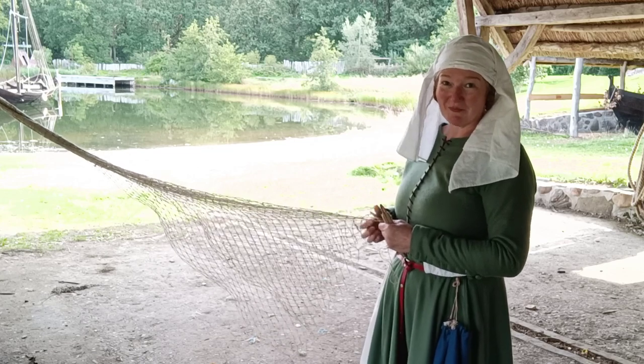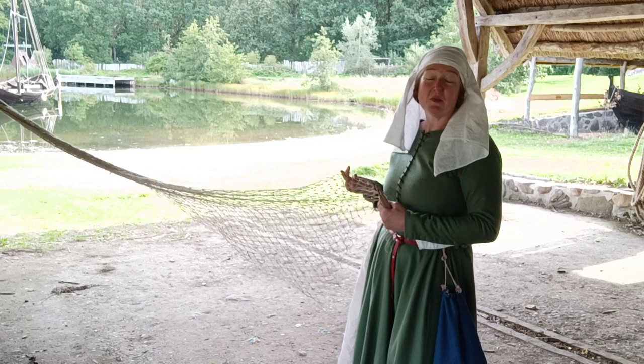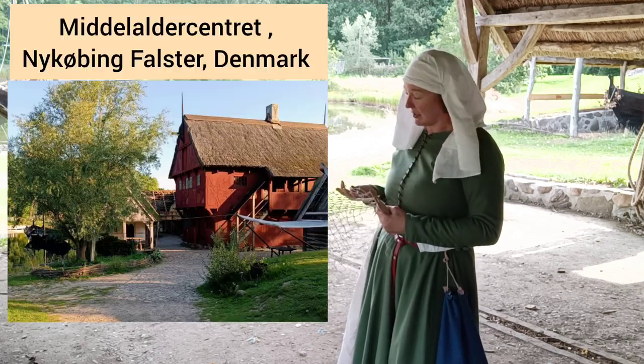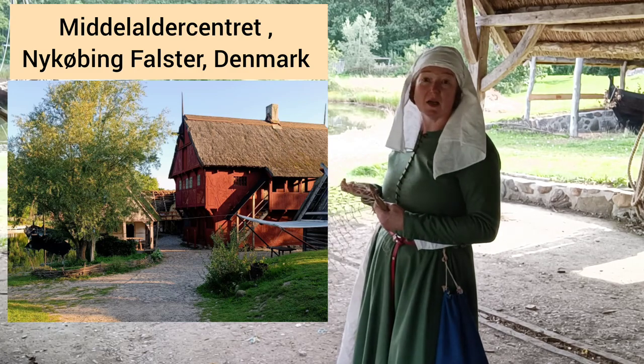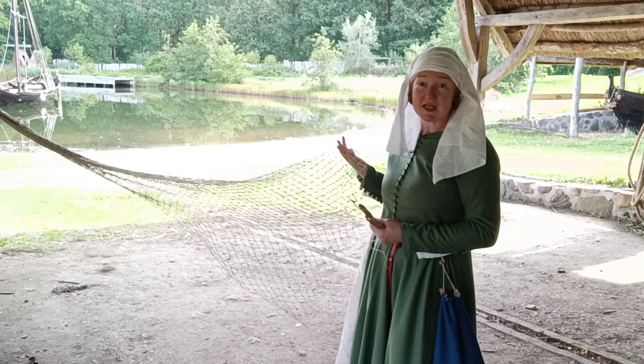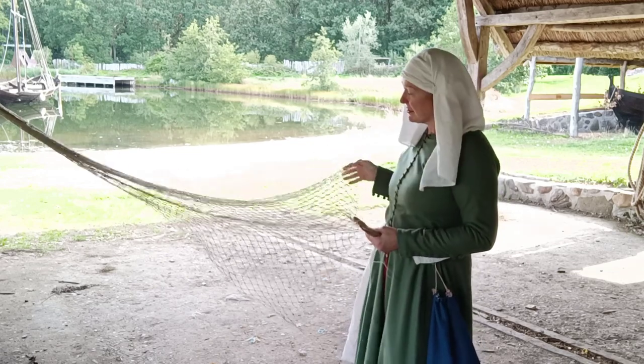Hello, I'm Sally Poynter. I'm in medieval costume today because this month I'm working and living at the amazing Middelalder Centre in Denmark. I'm here with some archaeology undergraduates who are learning about life in the Middle Ages and we're doing a lot of public engagement and learning lots of new craft skills.